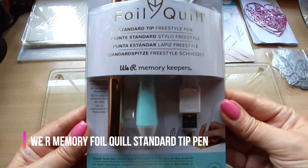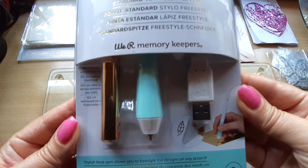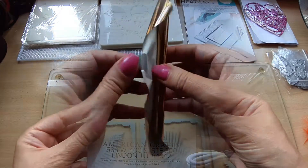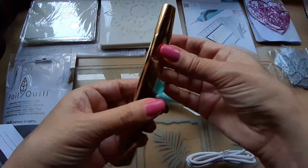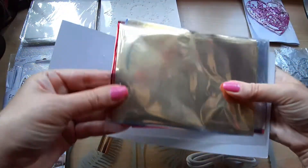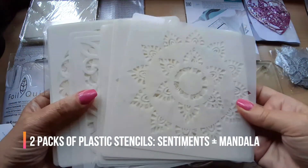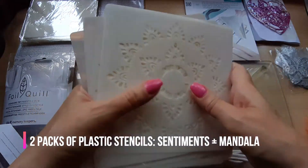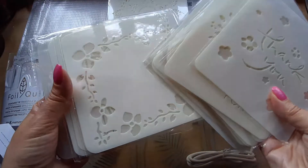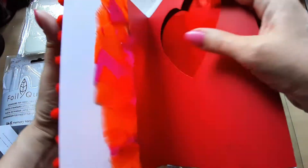I recently decided to purchase more devices and pens to help me beautify the insides of my cards. This is the We Are Memory Keepers Foil Quill with standard tip, which I showed in a previous video. Besides the tip which connects to USB, you get gold foil. I also purchased the We Are Memory Heatwave 30-pack foil in five different colors, and 50 stencils in two packs — one mandala and one sentiment — hoping to achieve a more professional look inside my cards.